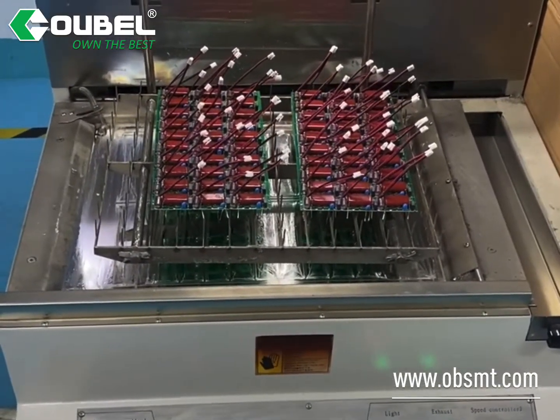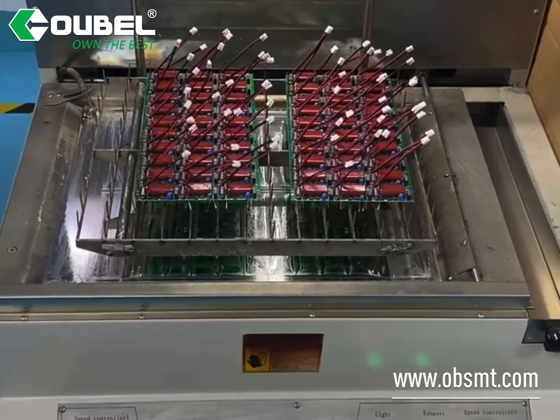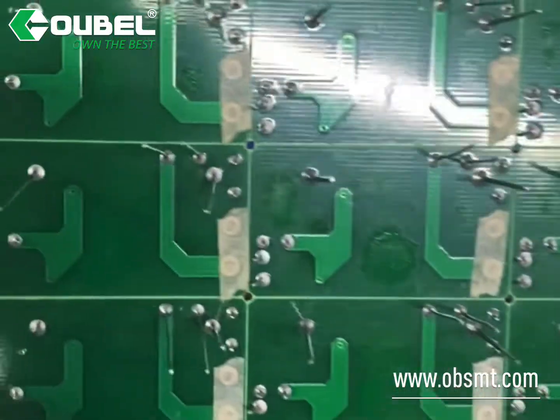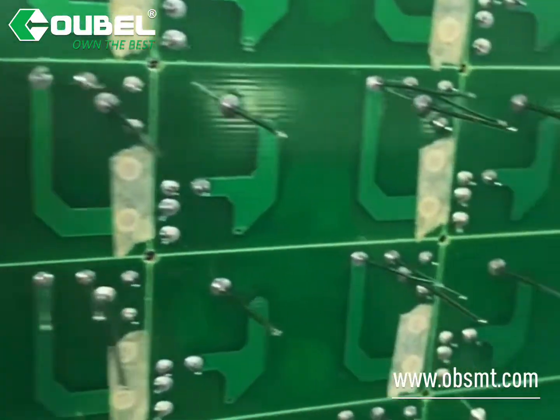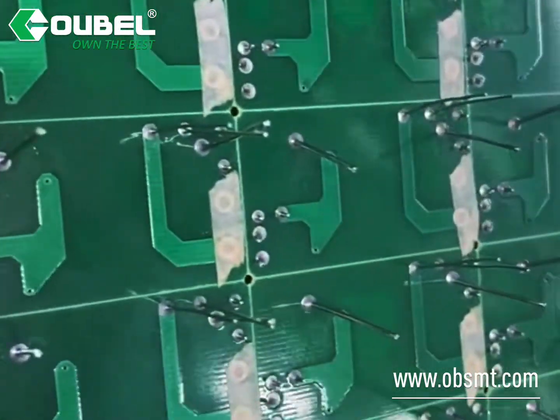If you have any interest or inquiries about this machine, welcome to contact us. Okay, now let us check the welding results. Each welding point is very clear and good. Thanks for watching.